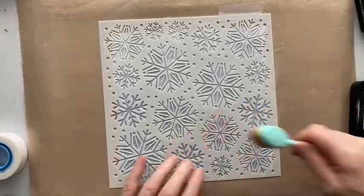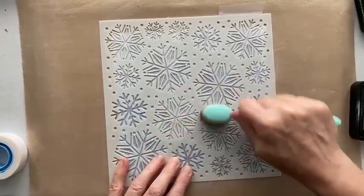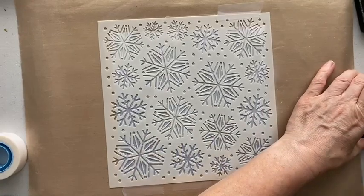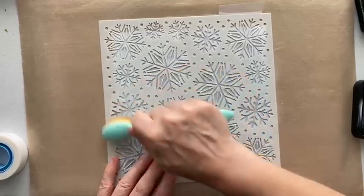We are going to do the whole background even though I'll be covering the middle with a topper, just so you can see the full effect. It probably won't show up a lot, but I'm going to do something else to it as well which should make it stand out more.